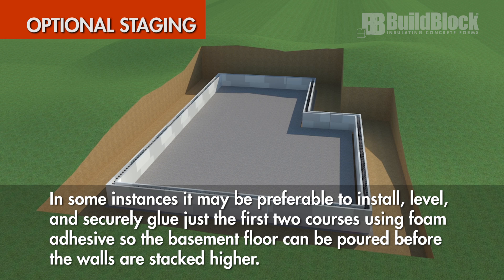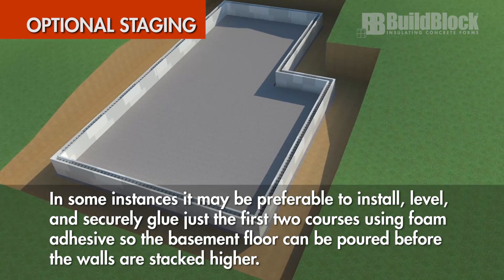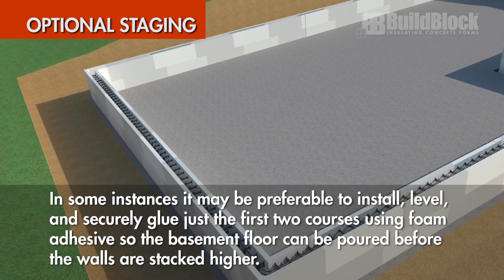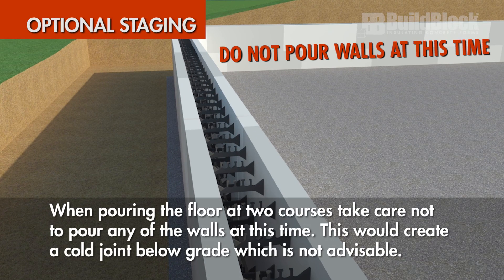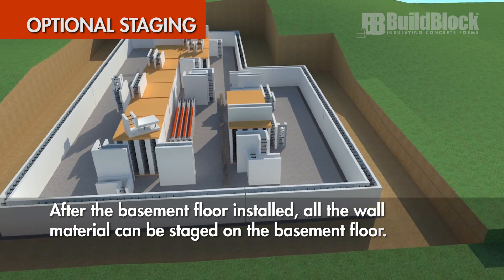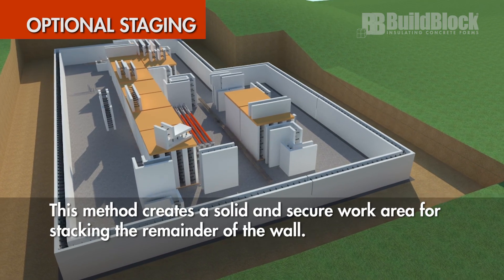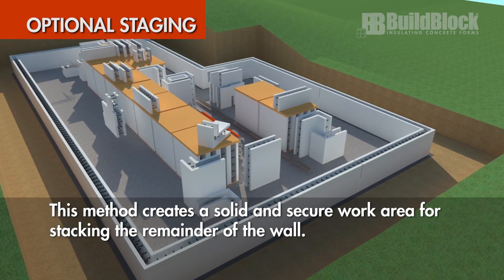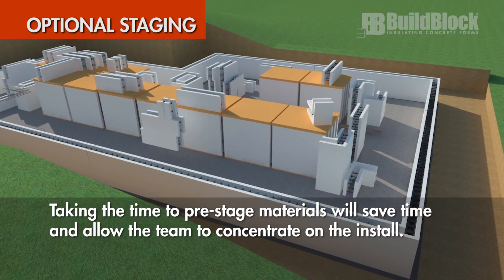In some instances, it may be preferable to install, level, and securely glue just the first two courses using foam adhesive so the basement floor can be poured before the walls are stacked higher. When pouring the floor at two courses, take care not to pour any of the walls at this time, as this would create a cold joint below grade which is not advisable. After the basement floor is installed, all the wall material can be staged on the basement floor. This method creates a solid and secure work area for stacking the remainder of the wall. Taking the time to pre-stage materials will save time and allow the team to concentrate on the install.